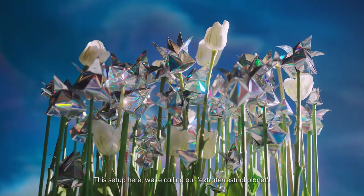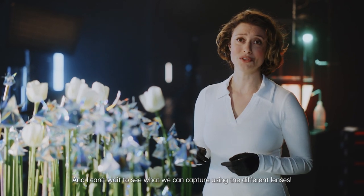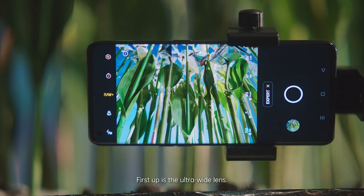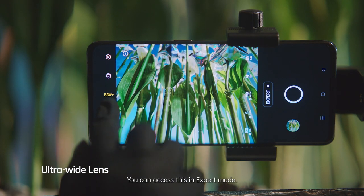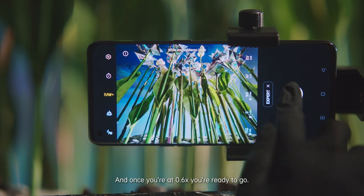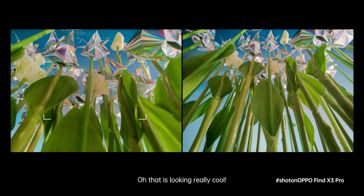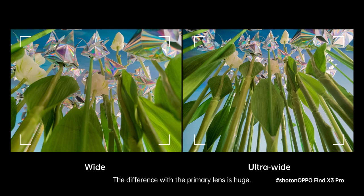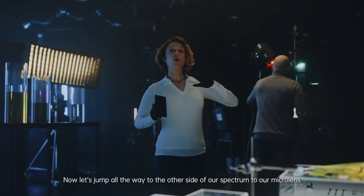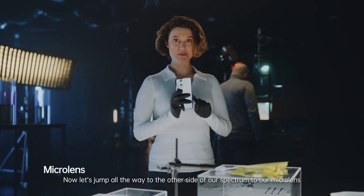This setup here, we are calling our extraterrestrial planet. And I cannot wait to see what we can capture using the different lenses. First up is the ultra-wide lens. You can access this in expert mode, and once you are at 0.6 times, you are ready to go. That is looking really cool — the difference with the primary lens is huge. I'm impressed by how wide this lens can go. Now let's jump all the way to the other side of our spectrum, to our microlens.